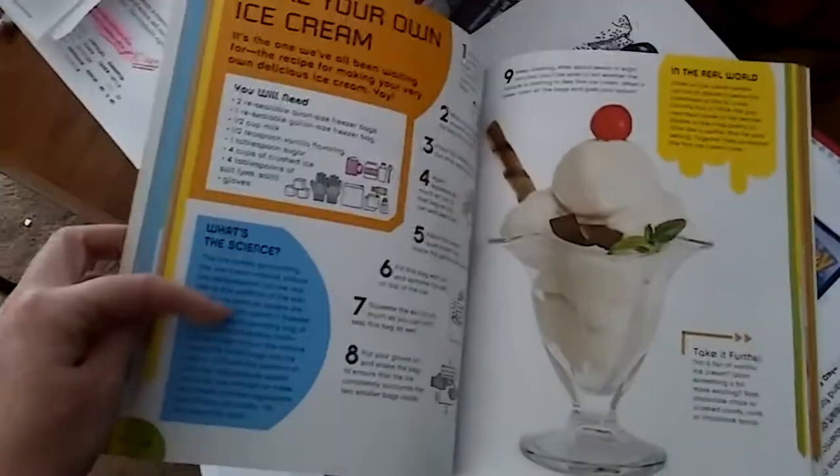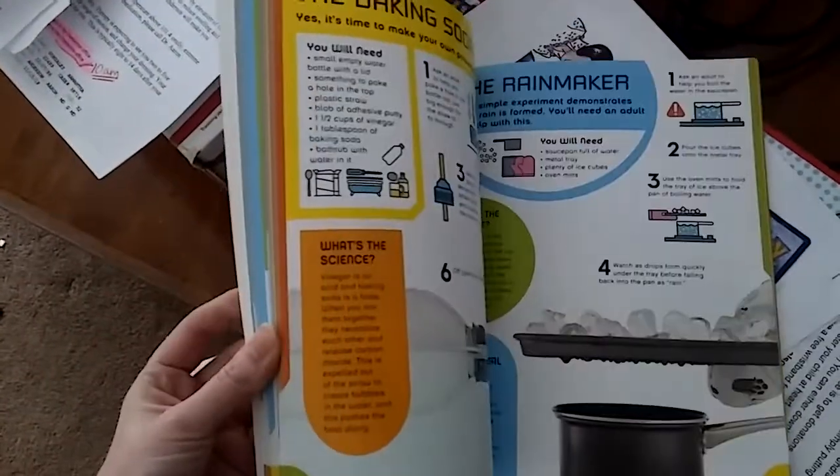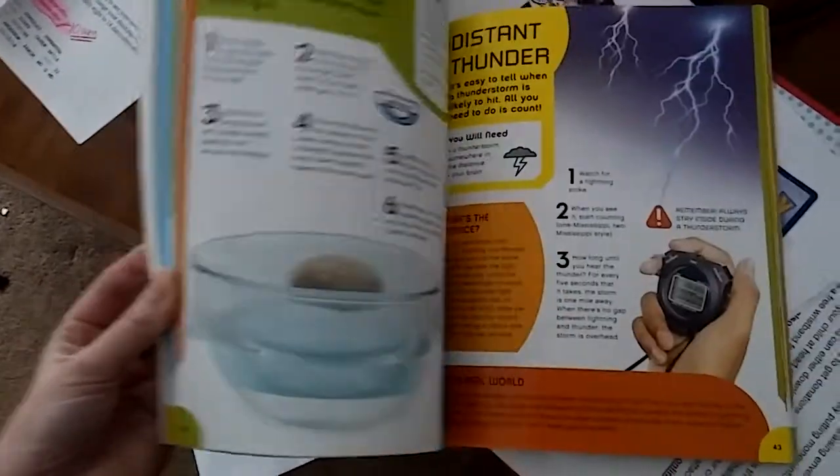It's got a quick little blurb that says what the science is behind each one that you're doing. There's another one I just was looking at that I thought was really cool.